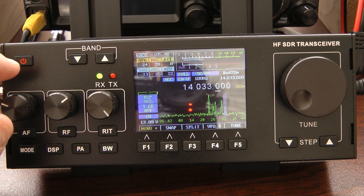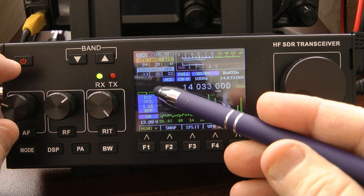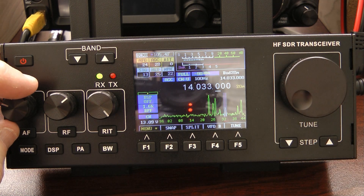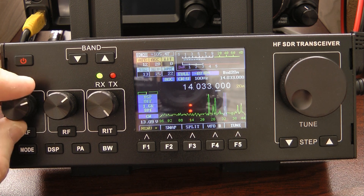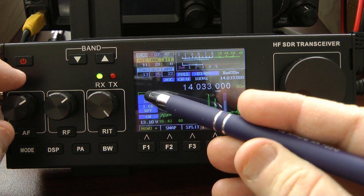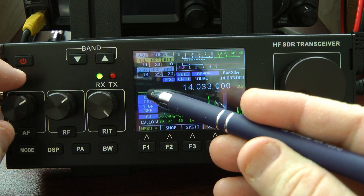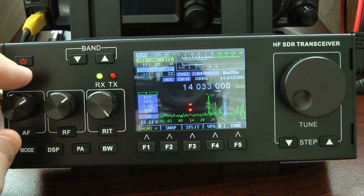Now, one thing you'll notice is this little bar right above DSP. That is what we're going to term as your zero beat bar, and what you want to watch is that little yellow marker. As long as it's close to the middle of the graph, you're pretty much on the frequency.